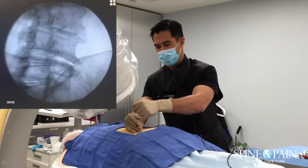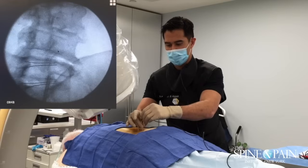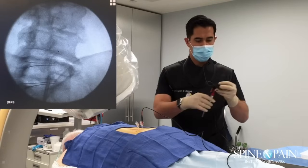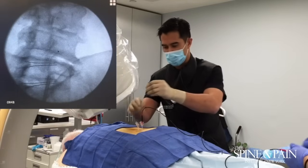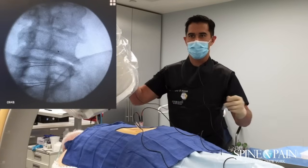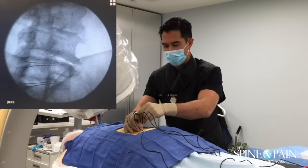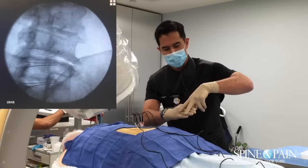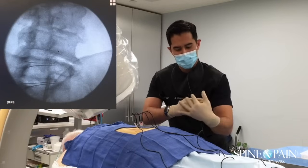A tiny bit of local anesthetic with steroids — that takes about five minutes or so to take effect. Now I'm connecting these electrodes at the tip of the needle. There's a one-centimeter area at the tip that heats up and creates the thermal lesion. You can see we have about one centimeter. The reason we go to this oblique view is because the active tip is on the bone — shaped like this — so we're creating a lesion around where these nerves come up.